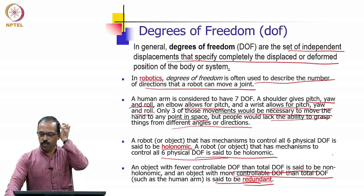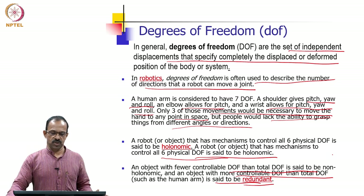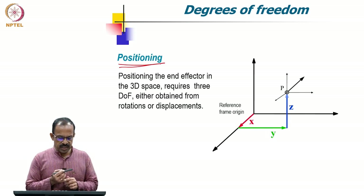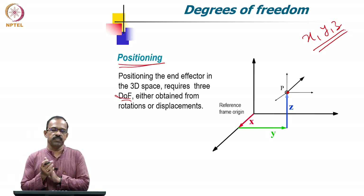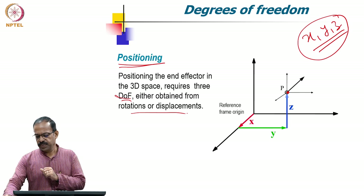In the case of a robot, positioning is done by the three joints at the shoulder and orientation by three joints at the wrist — the same as in an industrial robot. Positioning the end effector in 3D space requires three degrees of freedom, obtained from rotations or displacements. We need positioning in X, Y, and Z, so the first three degrees of freedom are used for positioning the wrist in space.